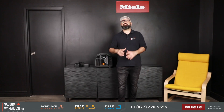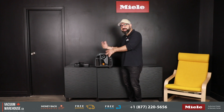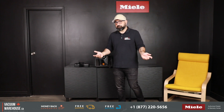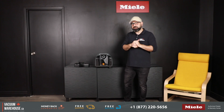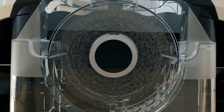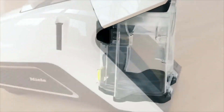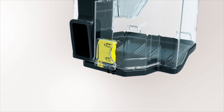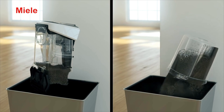Miele vacuums are traditionally famous for having the best filtration of any vacuum cleaner, especially their bagged models. When Miele introduced bagless versions, they took their time to design the best filtered bagless machine possible. The Blizzard bagless vacuums store coarse dirt and larger debris in a separate compartment from fine dust, so when you empty the bucket, heavier debris can be disposed of without fine dust flying back into the air.